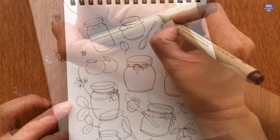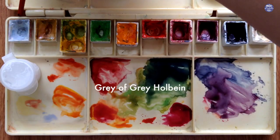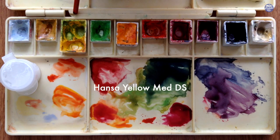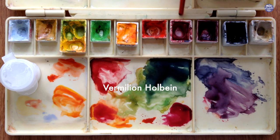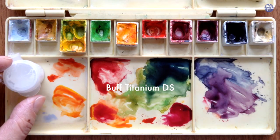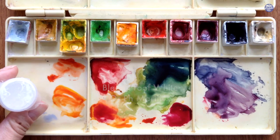I'm fairly happy with what I have so far, so let me go over the colors before we start to paint. I'm using: Grey of Grey by Holbein, Yellow Ochre by Holbein, Hansi Yellow Medium by Daniel Smith, Permanent Green No. 1 by Holbein, New Gamboge by Daniel Smith, Vermillion by Holbein, Quin Red by Daniel Smith, Crimson Lake by Holbein, Indigo by Schmincke, Buff Titanium by Daniel Smith, and Bleed Proof White by Dr. Ph. Martin's. Let's begin to paint.